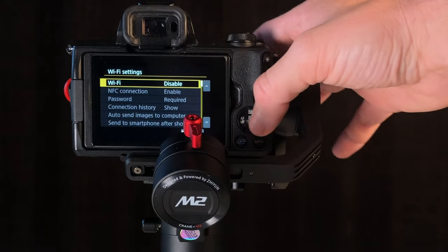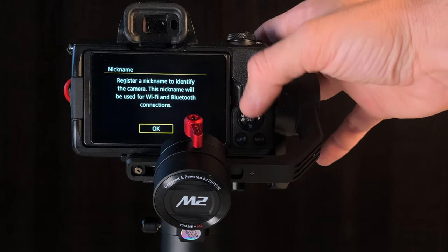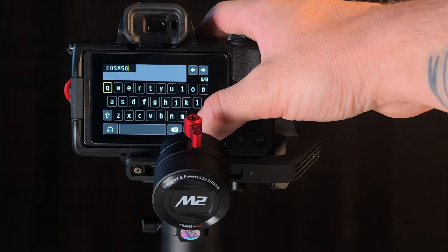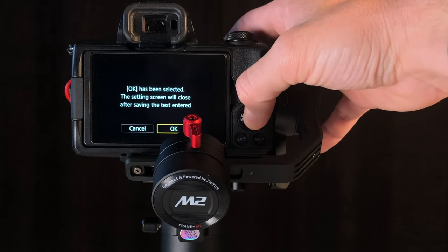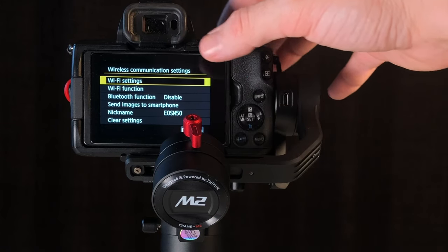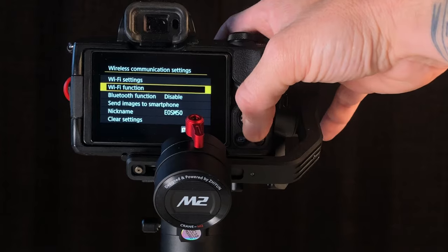Click Wi-Fi Settings and enable the Wi-Fi itself. It's asking to register a nickname — we're going to leave it as EOS M50, that's fine. Go ahead and hit OK, then hit Menu to get back to the main Wireless Communication Settings page, and go to Wi-Fi Function.